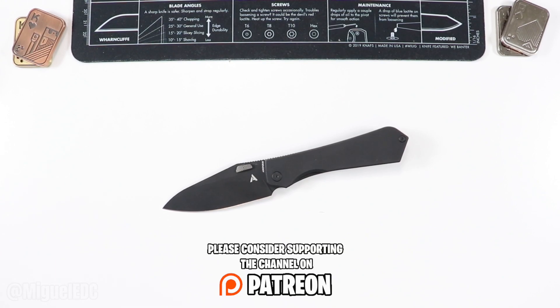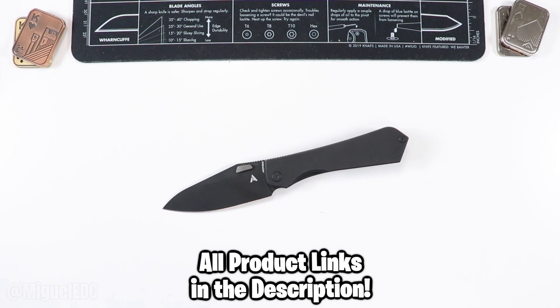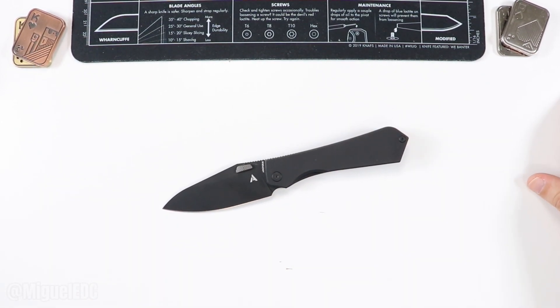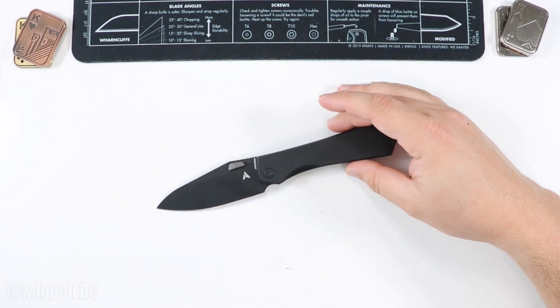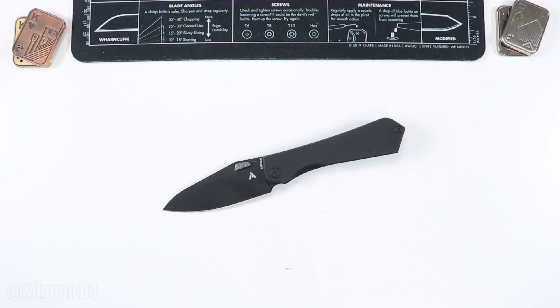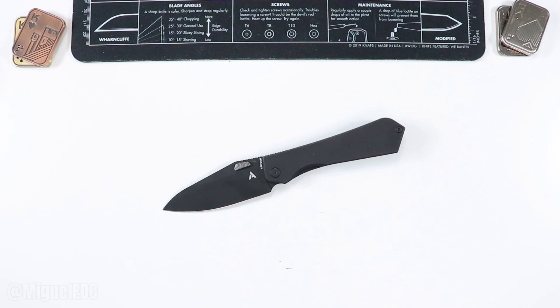If you want to support the channel a step further, there's a link down below for Patreon, or you can become a channel member right here on YouTube. This knife is linked down below — you can check out prices, details, and availability through those affiliate links. It does help out the channel if you end up buying through those links, but that is entirely up to you at zero extra cost. If you made it to the very end, you guys are the real MVPs — thank you so much for all your love and support. I'll leave two suggestions on screen — take care, have a wonderful rest of your day, and I'll see you on the next one. Peace.